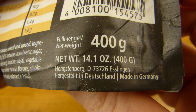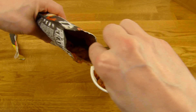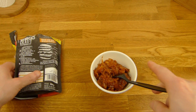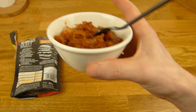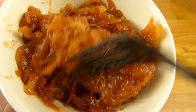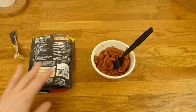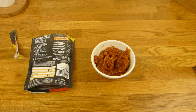Hengstenberg is in Esslingen, wherever Esslingen is, and it's made in Germany. Yeah, it's like a lot of sauce — actually it looks okay. Now let's put a few seconds in the microwave. We'll see. Back in a sec.